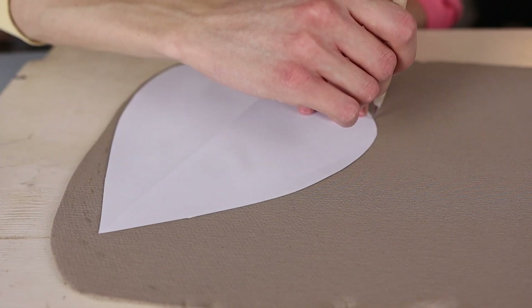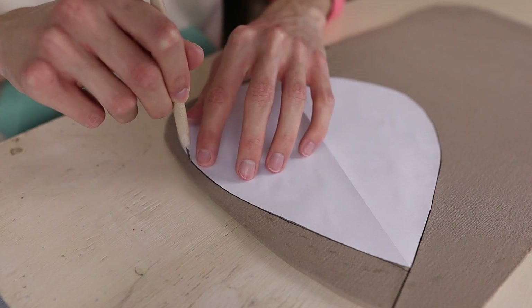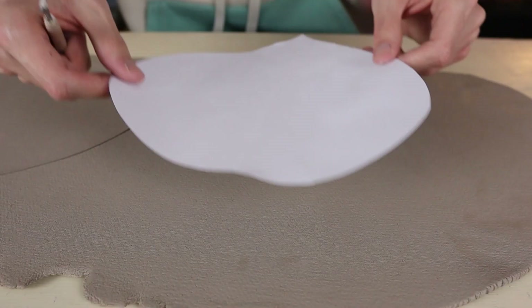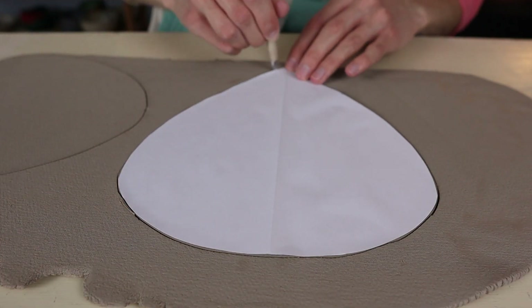I place the piece of paper on top of the clay slab and start cutting out the form. I hold the paper with one hand and cut with the other hand with a little knife and carefully cut it out. I cut this form out twice because the bird feeder will have two sides.